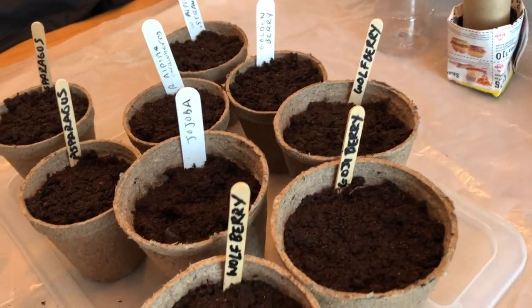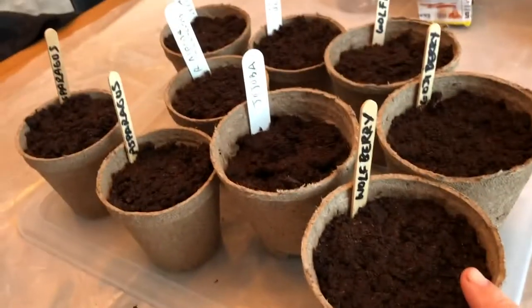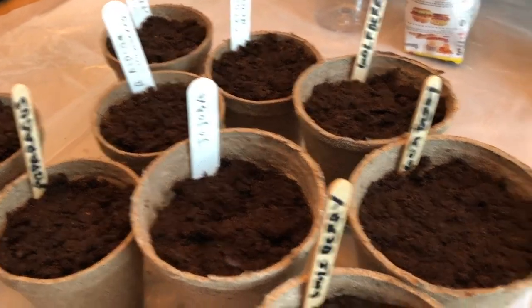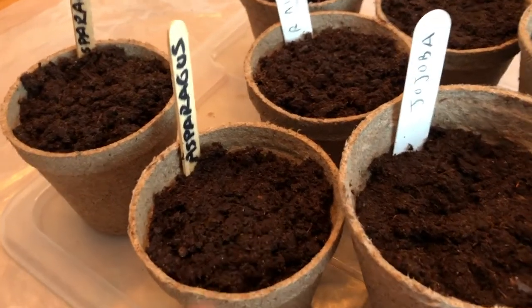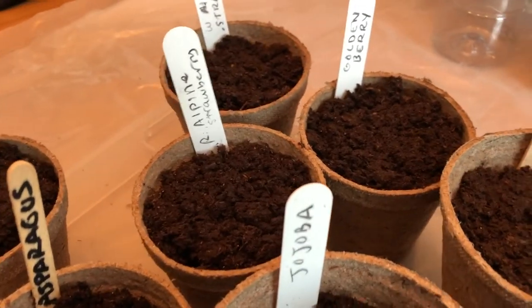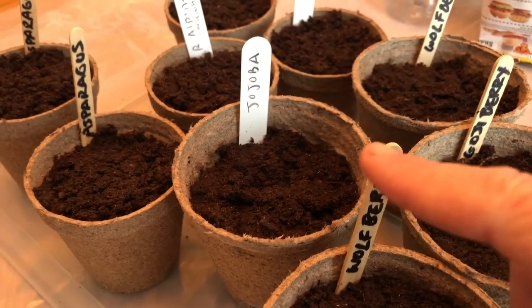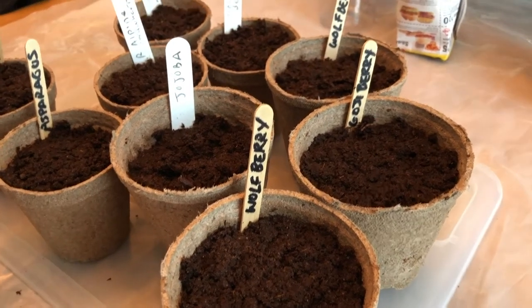Alright, now everybody is tucked in. You may have noticed I put a lot of seeds in some of these — that's just because the pots are rather large. What I'll probably end up doing is once they get to a certain size, thin them out and maybe in the big ones leave four that I can hopefully divide. Smaller ones maybe three, same with the strawberries. I planted extra wolf berries in particular because I'm not sure if they'll germinate since they're seeds I saved. I also do that with any old seeds just to stack the deck in my favor — throw as many seeds as you can in there and hope for the best.